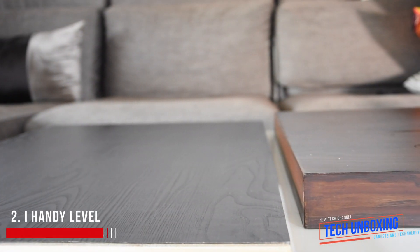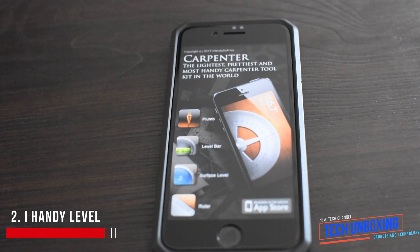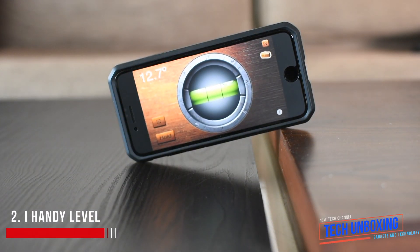Sometimes you need a level meter. Fortunately there is a specific app that performs the same function. Using the built-in smartphone accelerometer, it determines the angle of the smartphone and shows the necessary information.